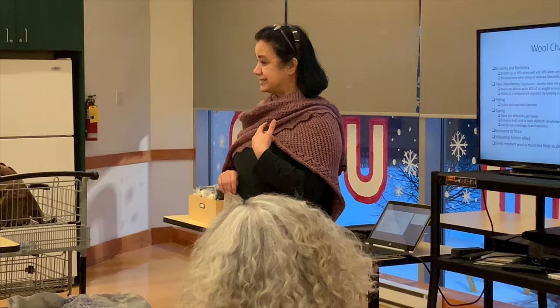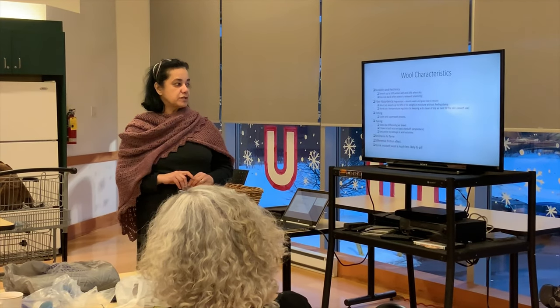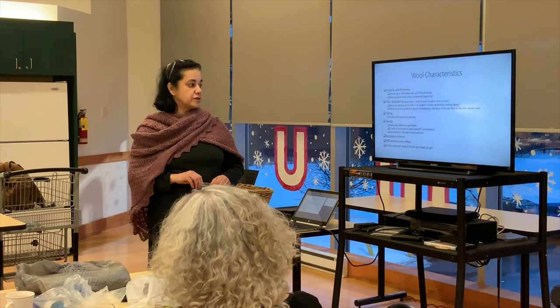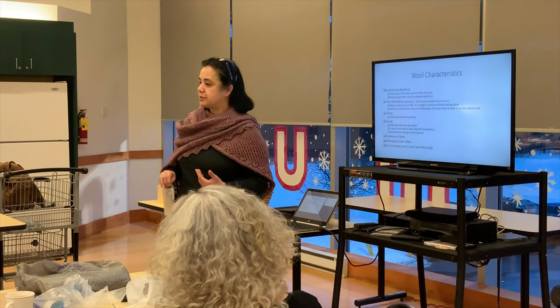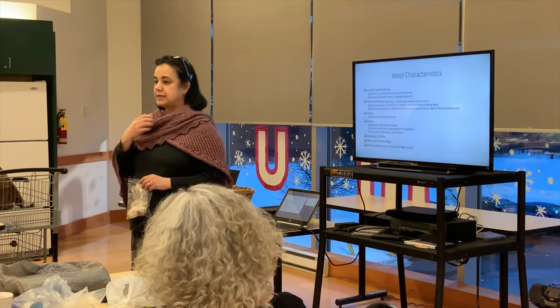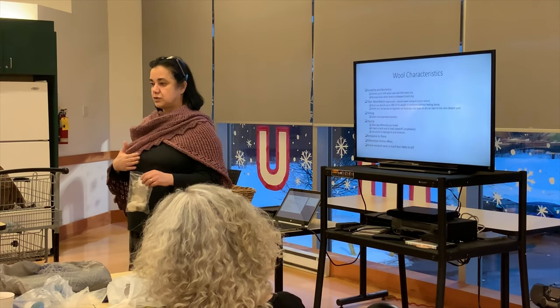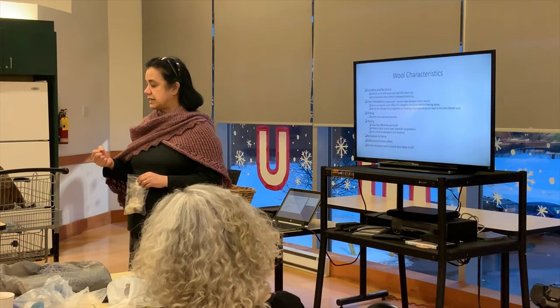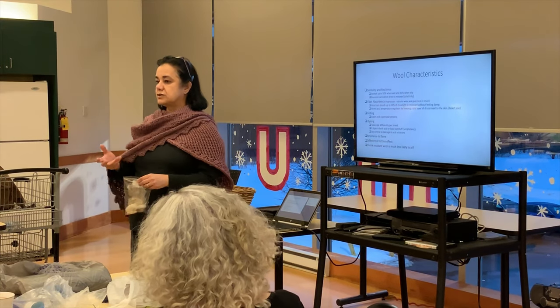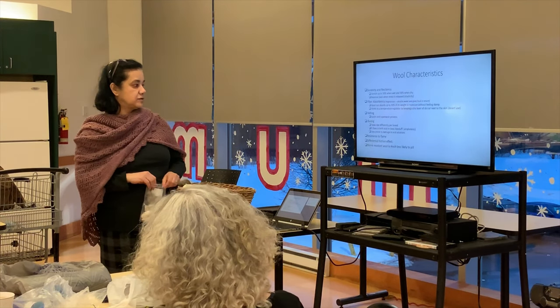Fiber absorbency — wool is hygroscopic. It absorbs water and gives off heat in return. Wool can absorb up to 30% of its weight in moisture without feeling damp. It works as a temperature regulator. That's why people use it in the desert: during the day it absorbs sweat and keeps a dry layer of air between you and the fabric, so you're not too hot. And if it's raining, it also absorbs that and keeps a layer of air in between.